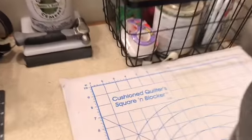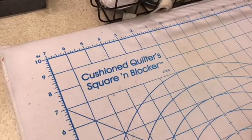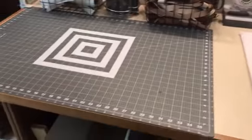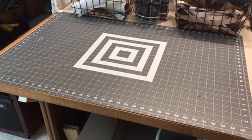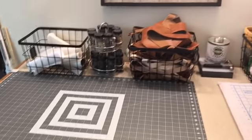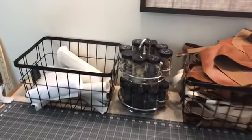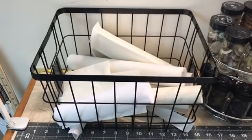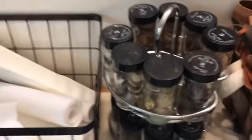I got it at Joann Fabrics, and then I also got this nice cutting board at Joann Fabrics. These are my baskets here in the back that I have a lot of my leather working stuff in and my embroidery stuff that I use for my embroidery.